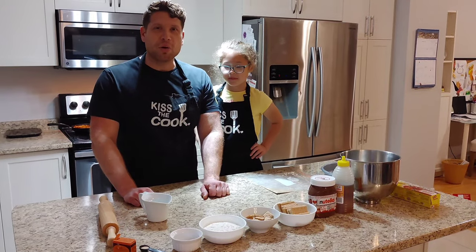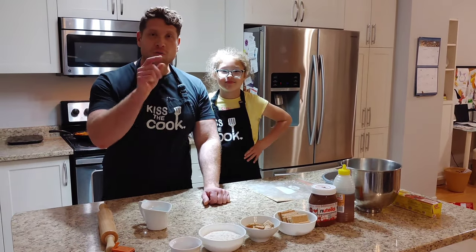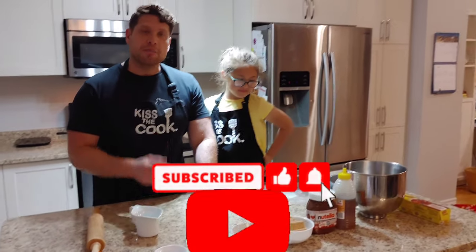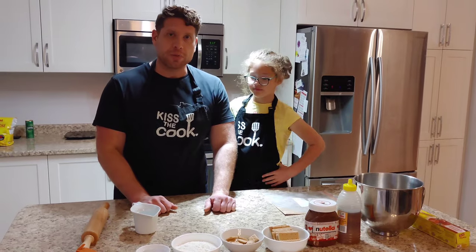Welcome to It's All About The Dough and in today's episode we're making S'mores Pizza. Don't forget to click on the like button below, subscribe, make a comment, share with your friends, and hit that bell notification button.